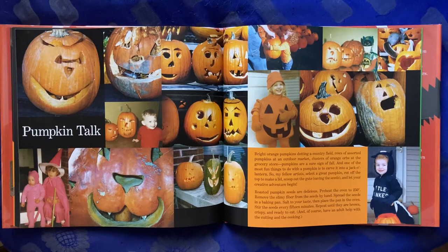Roasted pumpkin seeds are delicious. Pre-heat the oven to 250 degrees. Remove the slimy fiber from the seeds by hand. Spread the seeds in a baking pan and salt to your taste. Then place the pan in the oven. Stir the seeds every 15 minutes, and repeat until they are brown, crispy, and ready to eat. And of course, have an adult help you with the cutting and the cooking.